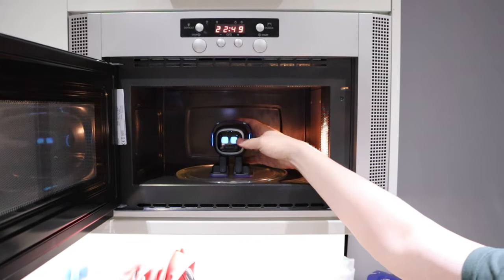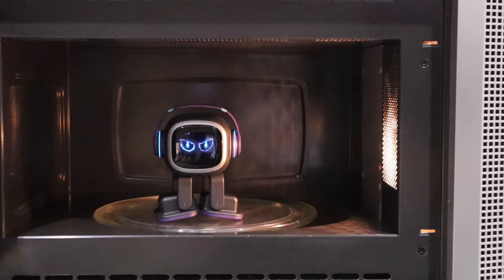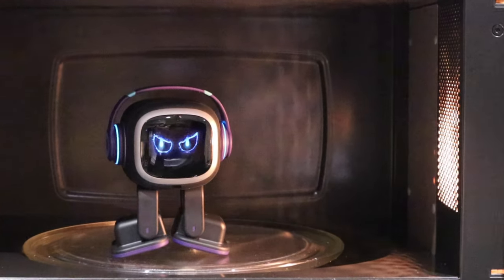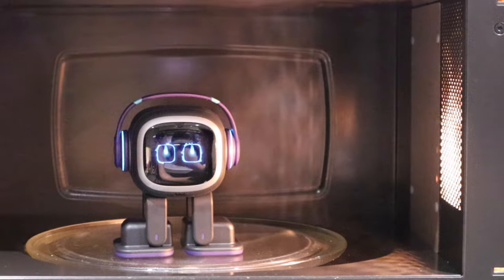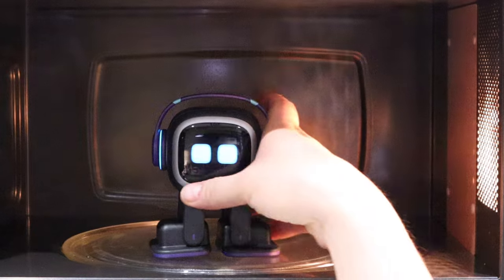Let's try it out myself. Okay, here it goes. I got EMO here, just about to put him in the microwave. Here it goes — oh my god, what? How did he do that?